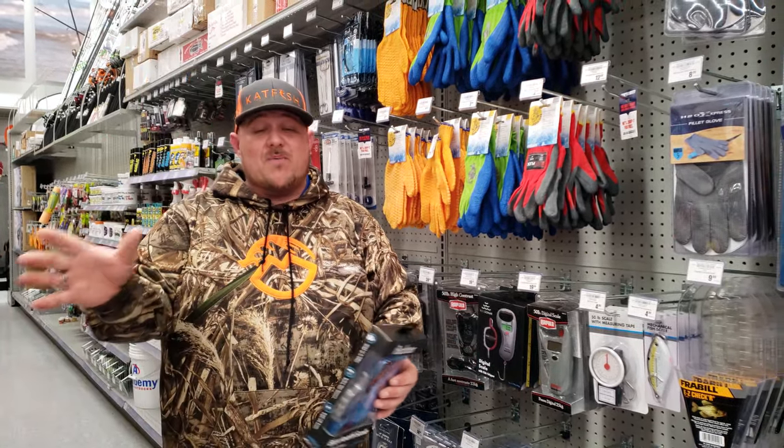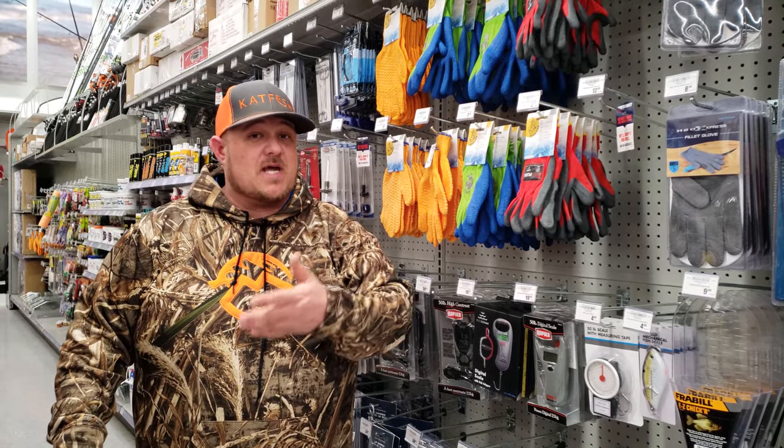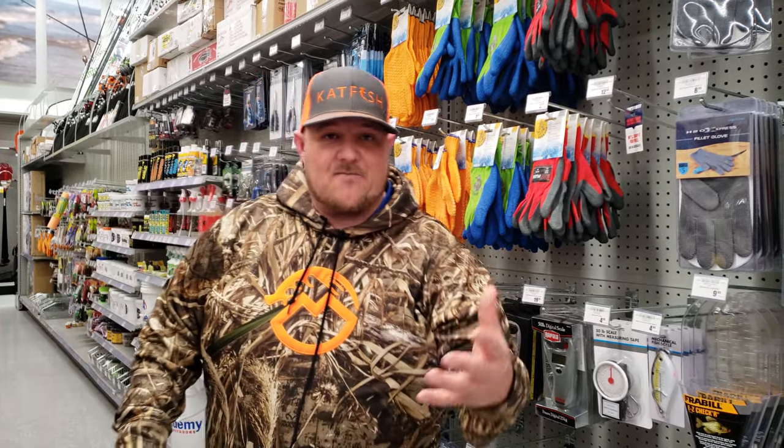What's up everybody, Fabboy Dan here. I'm up here at Academy Sports and Outdoors in Terre Haute, Indiana. This is actually in a lot of the Academies, you know. Us catfishermen, we need bigger scales. Now there are some other bigger scales on the market, but Academy's trying to step into the game of catfishing and bring the market up as well, showing the support for the catfishing guys.